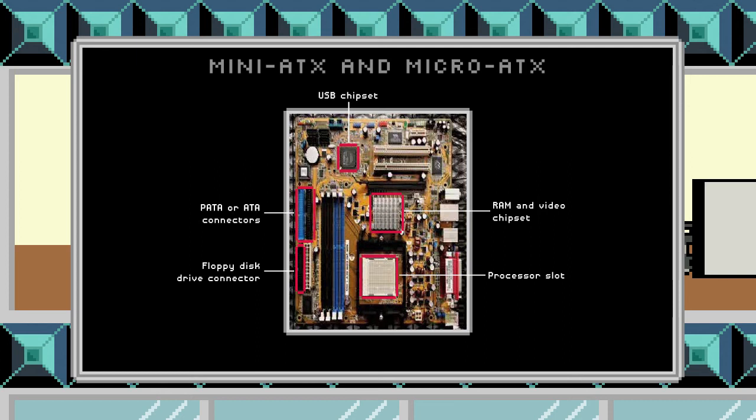We also have up here in this particular device some SATA connectors, so this motherboard is going to support SATA as well as the older ATA or IDE standards.